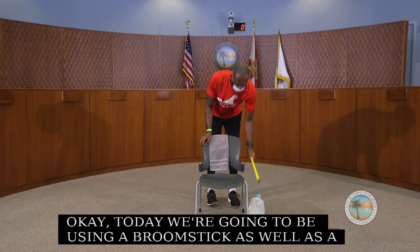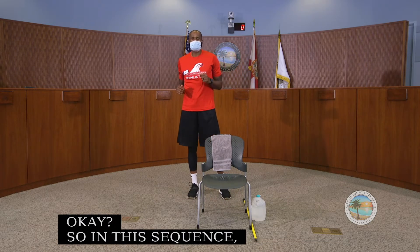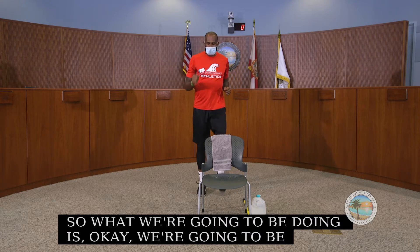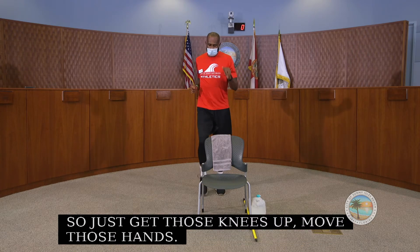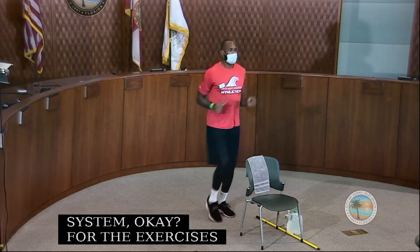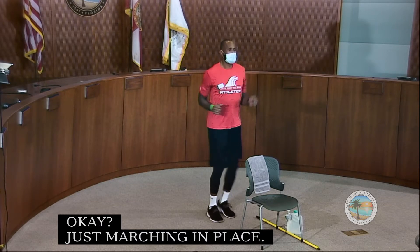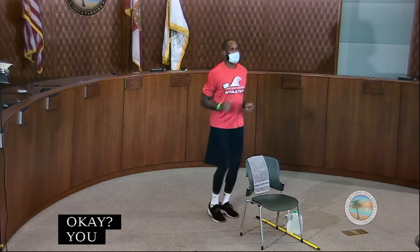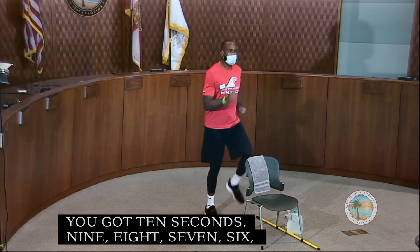In this sequence we're going to start off by getting our nervous system prepped up. We're going to be marching in place, getting those knees up and moving those hands, just prepping that nervous system for all exercises ahead. We'll do this for about 30 seconds.